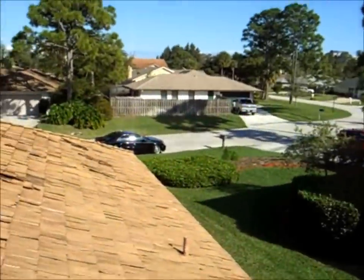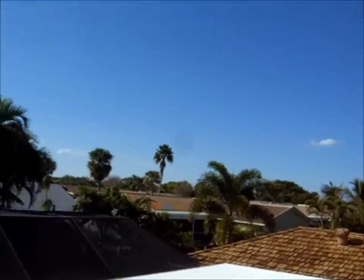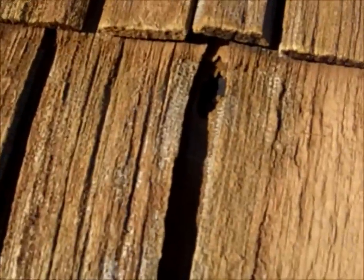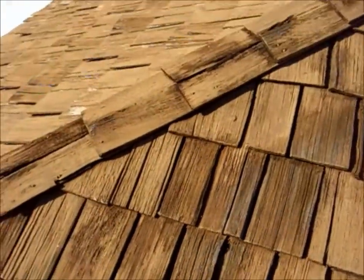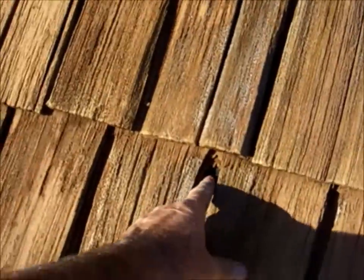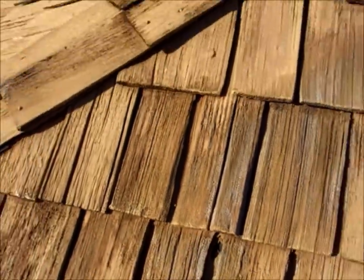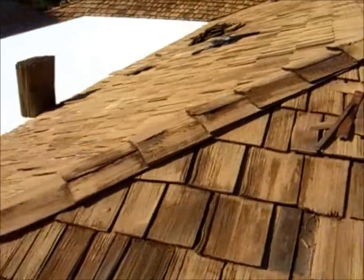Another problem area we do see with cedar shakes is in between the joints — we get visible holes in the joints like this. The roof is on space sheeting, and the other side of that tar paper is straight into the attic, so we need to take care of that shake right there.